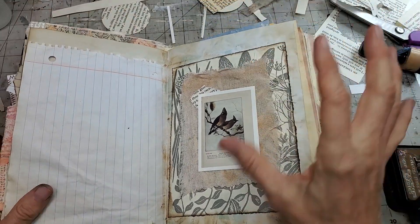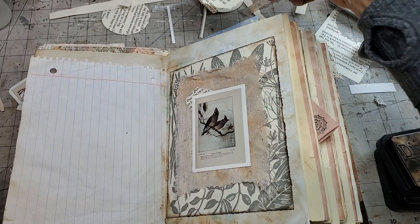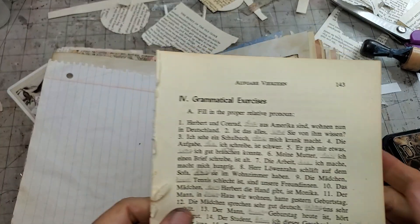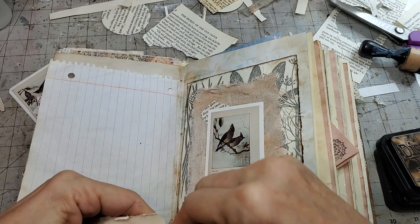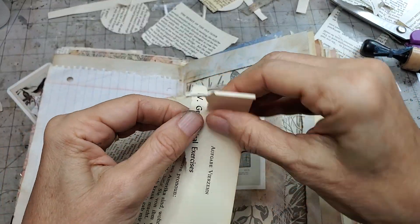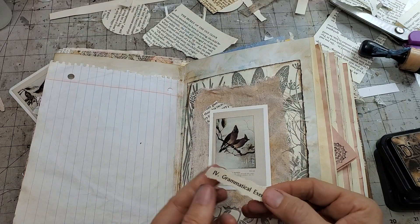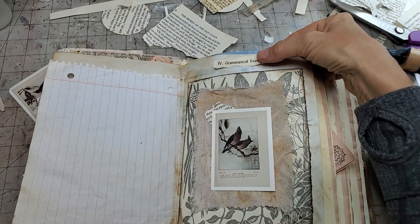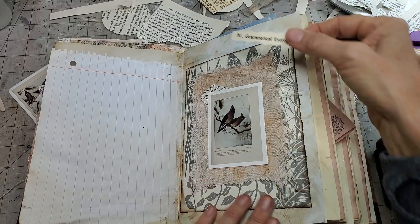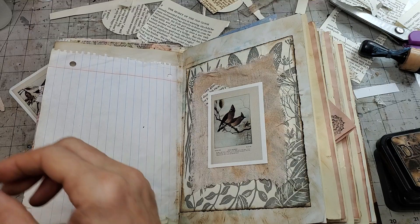That's pretty - just a simple page. I feel like I need words or something. I do love 'the secret of the old clock.' How about 'grammatical exercises'? Just tearing fun things from book pages - very fun to do, great way to easily find little phrases. Sometimes you just need something like that. I'll put it here - there, that's better. Now I feel better, I feel more complete.